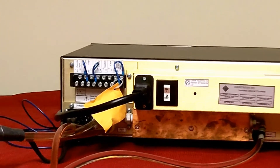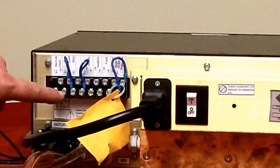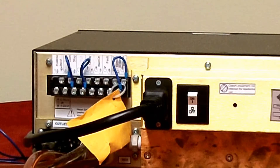Connect your external start device — foot switch, PLC, relay contacts, etc. — to terminals 3 and 4 on the rear panel terminal board.